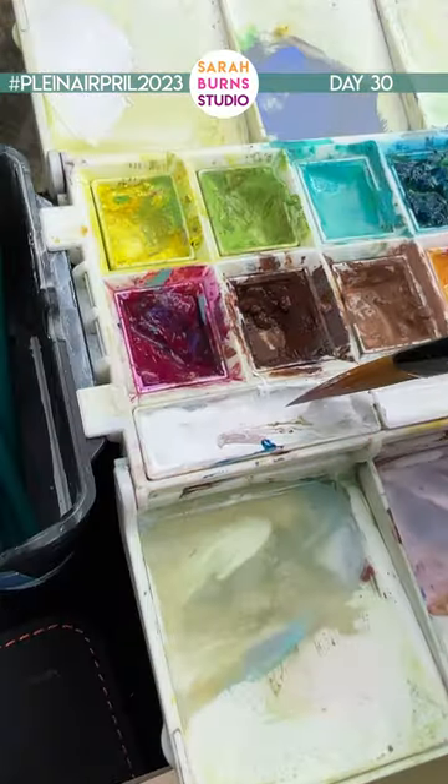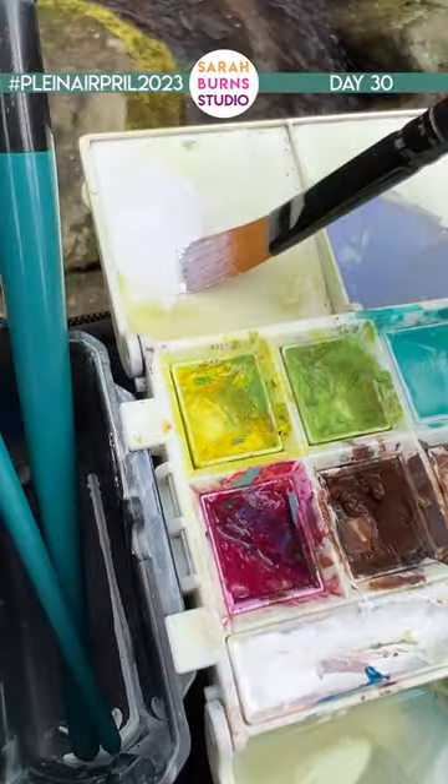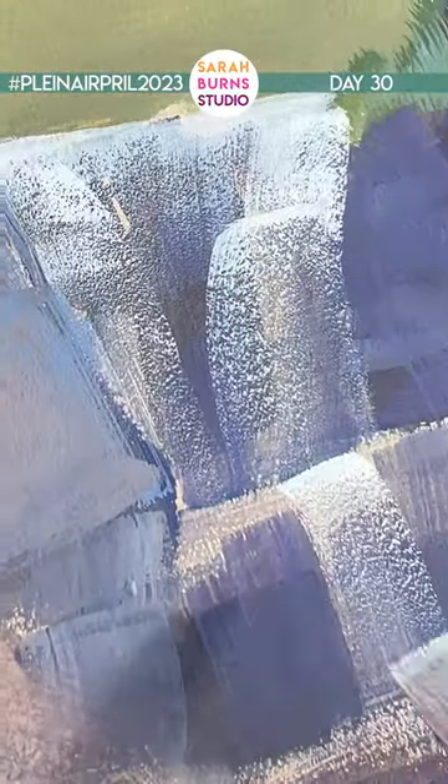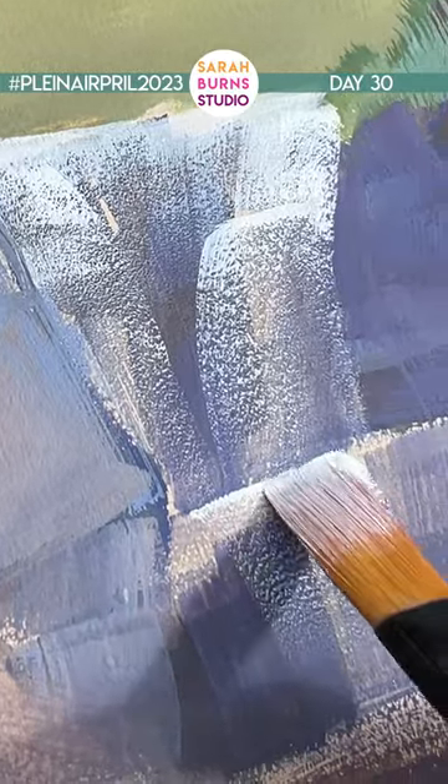I like having at least one white wash that's nearly dry, so it's really sticky on the brush. That way when I drag it over, it's really beautiful dry brush texture.